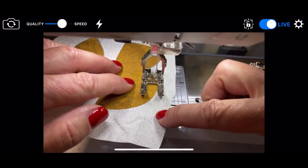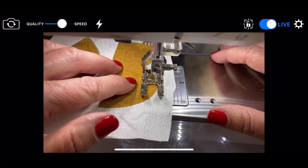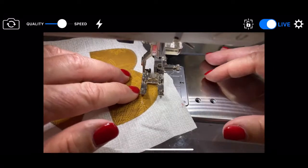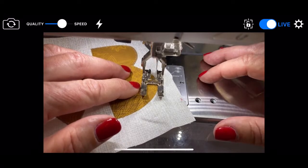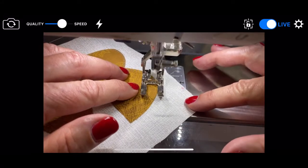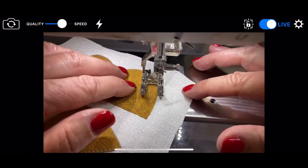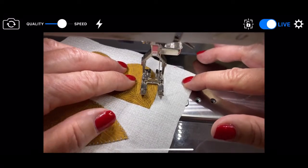Do I always nail it? No. It's kind of like, do I always nail my quarter inch? No. Maybe if your machine has a speed control, you turn it down a little bit so you don't mess up. So basically you've got straight lines, curved lines, points, and boob cracks.